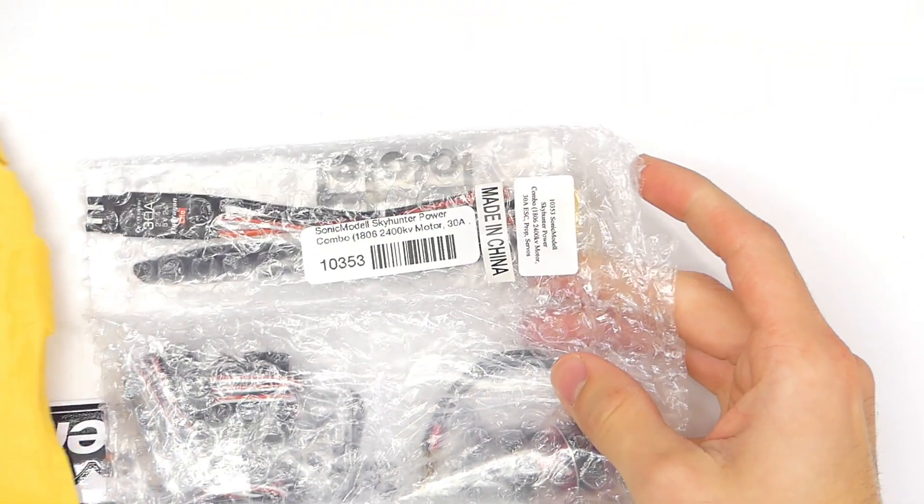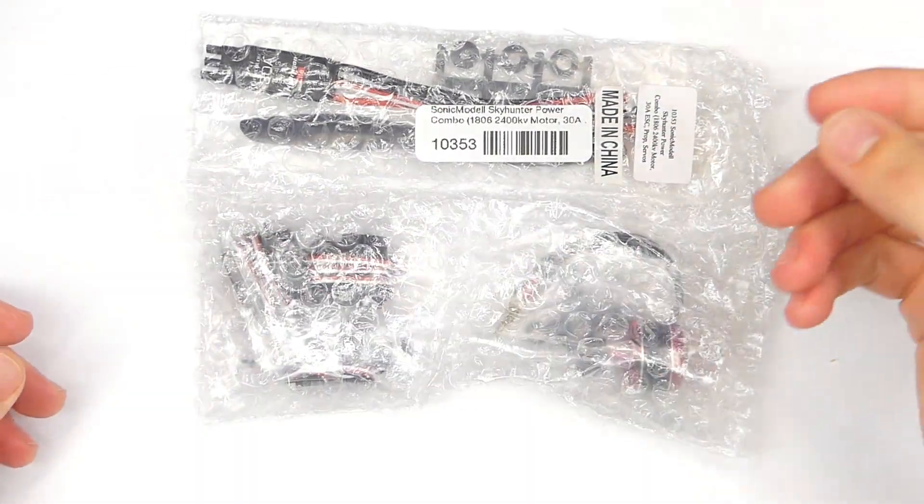Hey everybody, welcome back to RC with Adam. I got a little something in the mail today — some stickers from GetFPV.